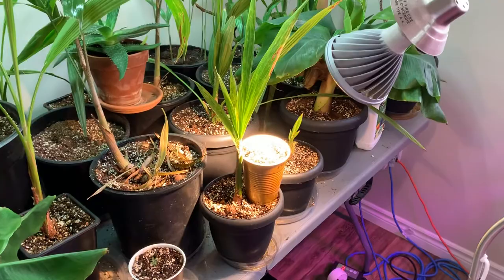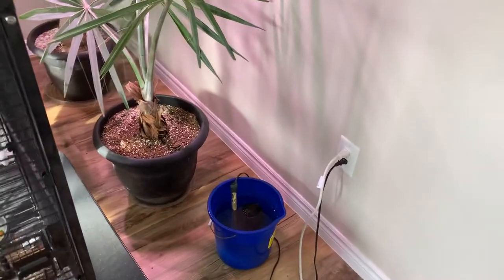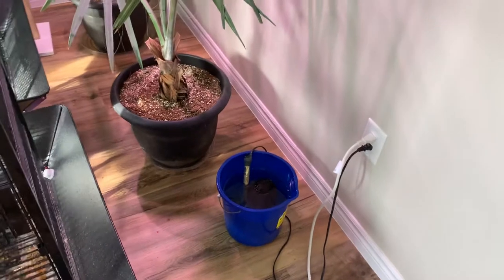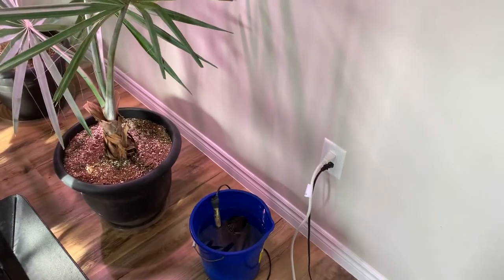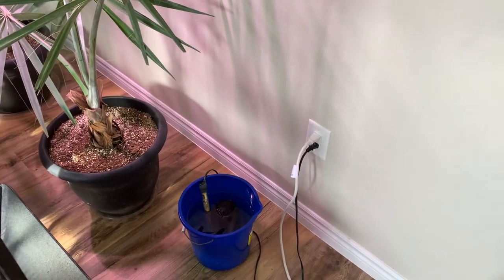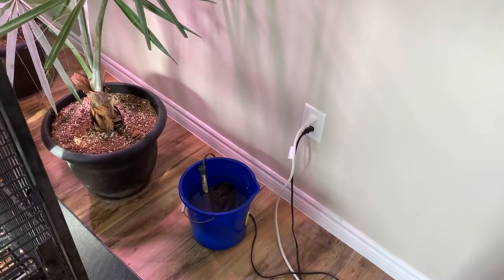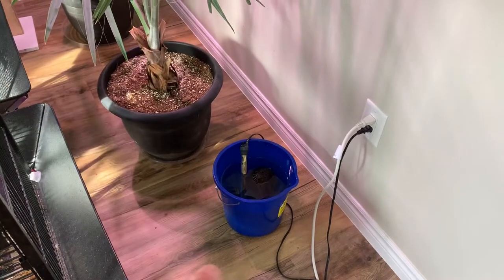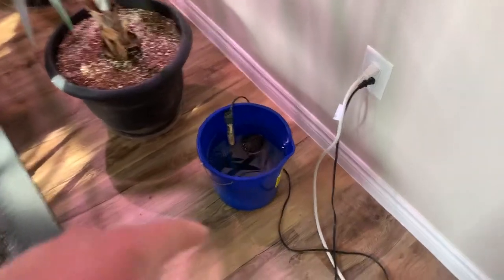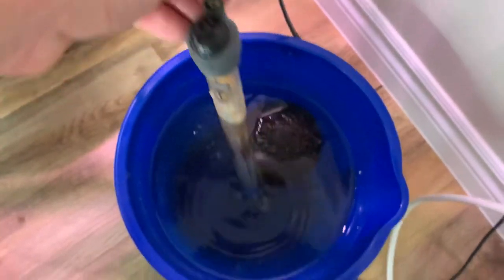So, to the coconut germination station — about one week ago, last Sunday, I bought a coconut out of ten at the store. I picked it because it had a bulge in one of the eyes. I soaked it in my bucket with regular water and an aquarium heater set to around 92 degrees Fahrenheit.